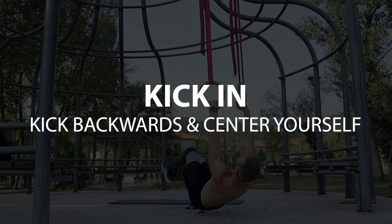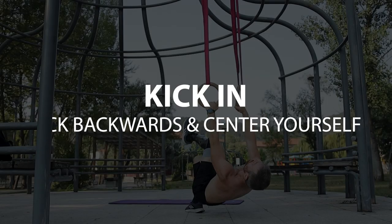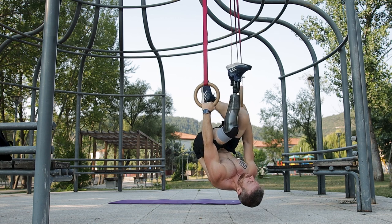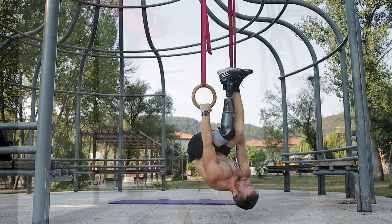Step number one is the kicking. Start by hinging at the shoulders and kicking yourself into a tucked hang. If you find yourself swinging a lot back and forth, it also helps to kick in one leg at a time.